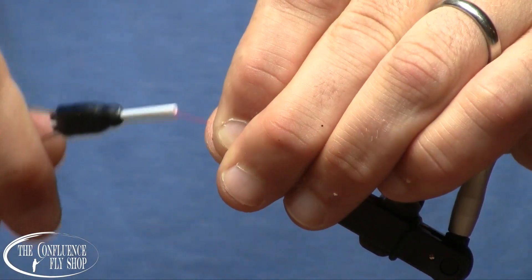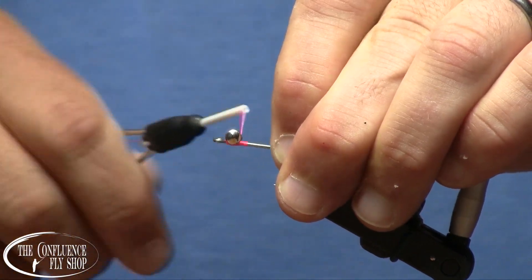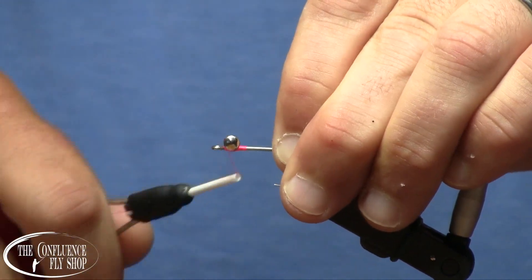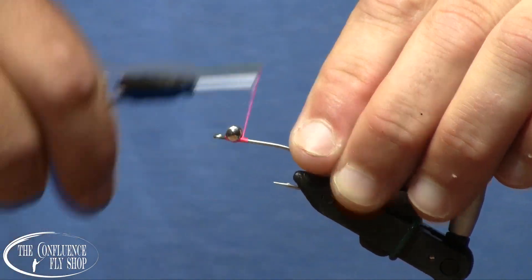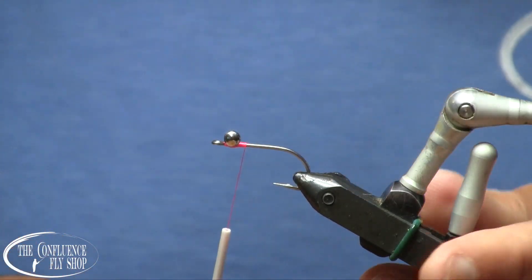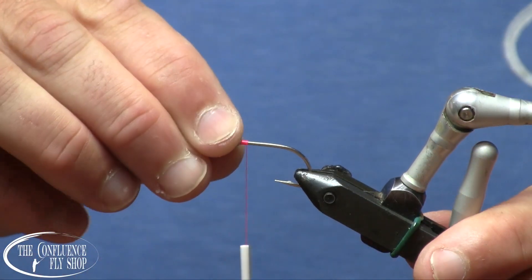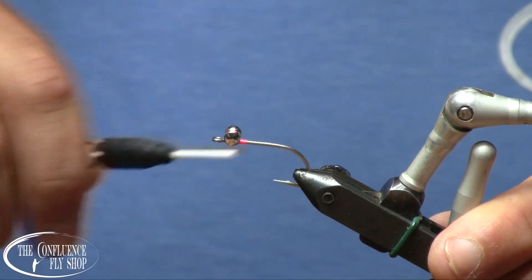Typically, your pink salmon are going to be in water that isn't always terribly deep — it's slow-moving. I could fish this fly on a full floating line or an intermediate line, and it'll get down just fine with these eyes.